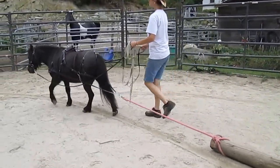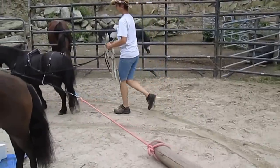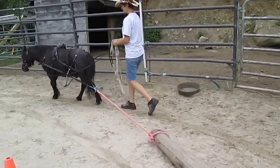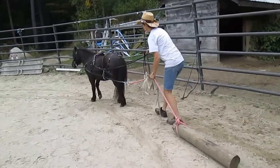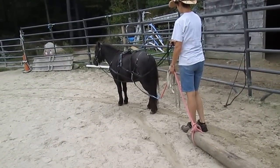Whenever you're ready, you're gonna halt him and then make that log ease up on his chest. Good boy. And relax your body.